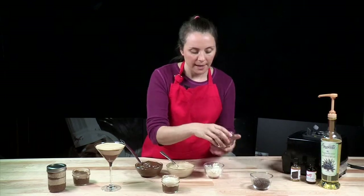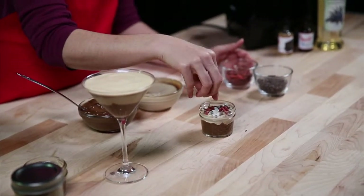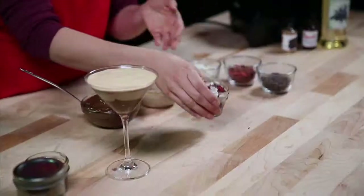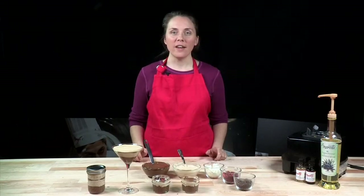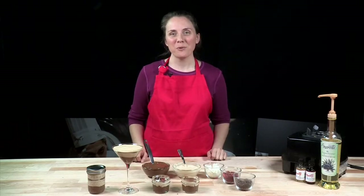We're going to add a couple of goji berries and some cacao nibs. And there's the finished product! I hope you've enjoyed this recipe. If you'd like to know the additional health benefits or get the recipe itself, head over to our blog at almorettiblog.com. Thank you so much for watching.